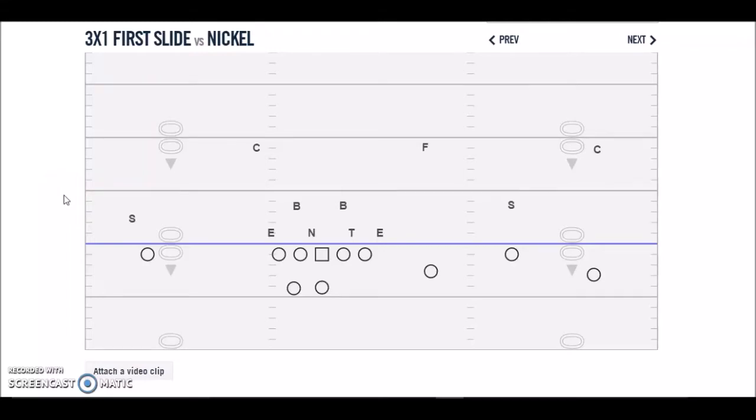Hey guys, this is Coach Sturman at Plain Dillon High School in Plain Dillon, Louisiana. I had a guy the other day ask me about some shotgun wing-T stuff that I did probably back about seven years ago and explained it to him. I thought maybe some other guys would probably like to get some insight on some of the things we did, where it came from, and the evolution of what we did.